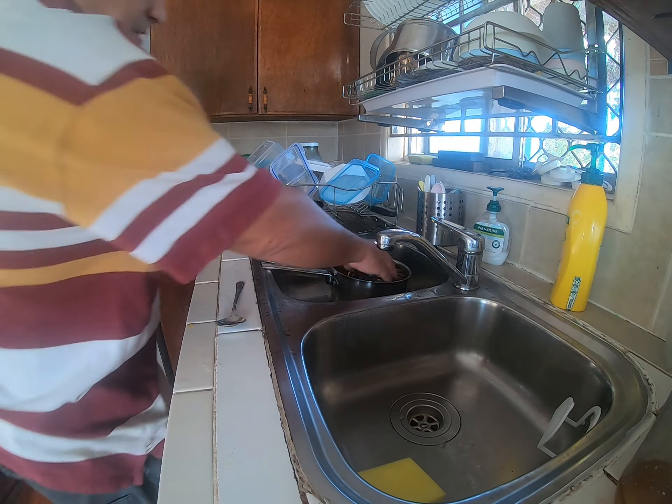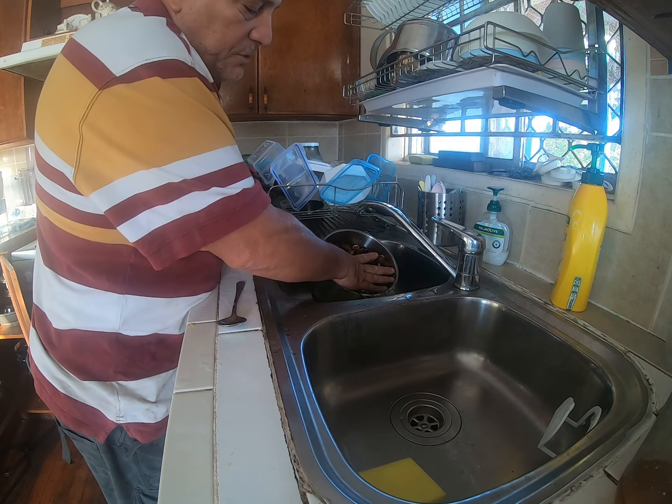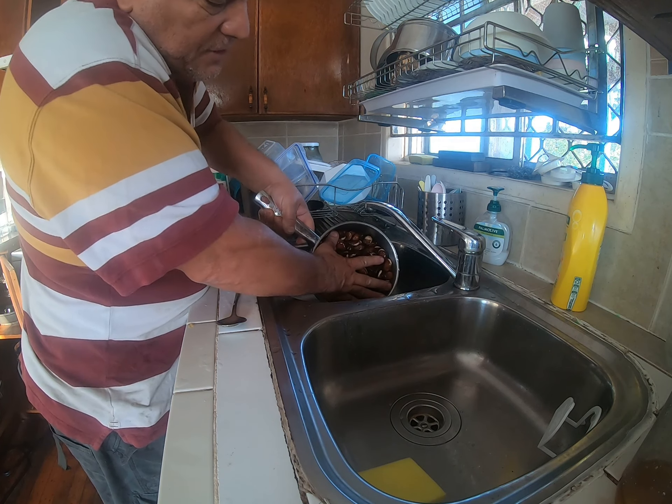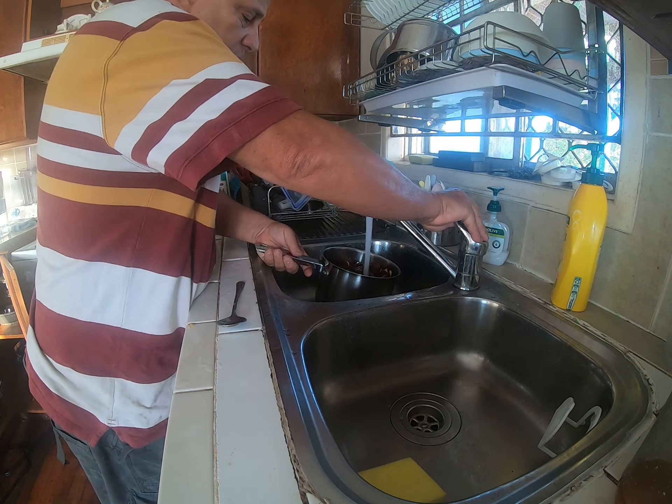These are my broad beans — I've been soaking them all night. I give them a good wash and put some bicarbonate in just to make them really soft. These things are dry, super super dry, so wash them really good.